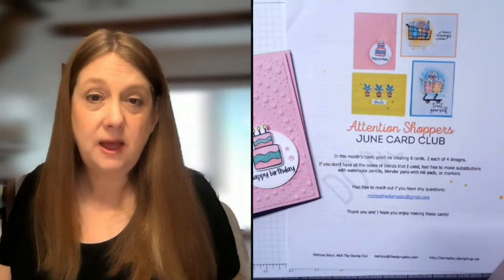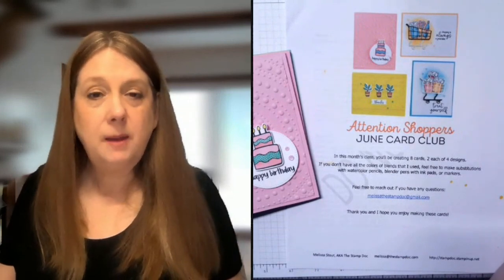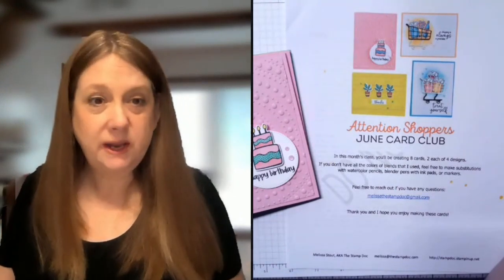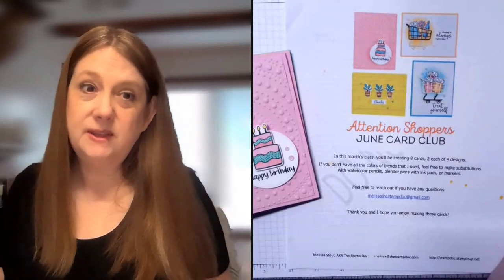You can be a demonstrator if you'd like to sign up for card club. Same situation, but you would be ordering your own stamp set and bundle from yourself rather than from me. Anyone can join — there are no exclusions. I just cannot sell outside of the US, so if you're outside of the US, I apologize, I can't sell these kits to you.